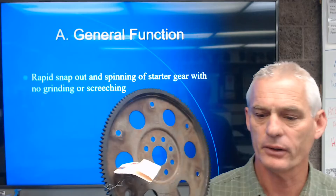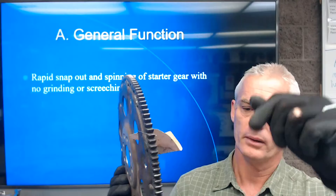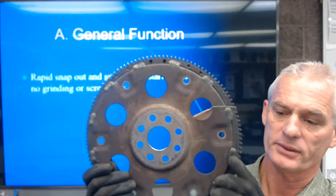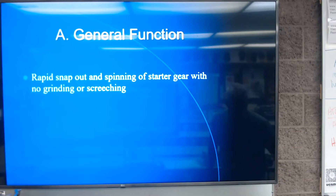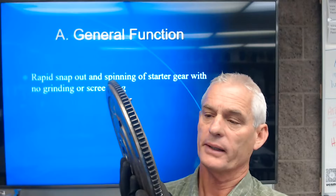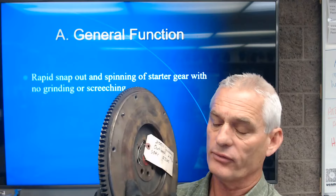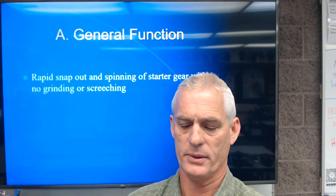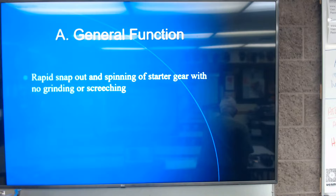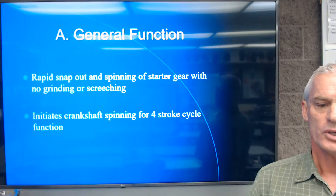I have here an automatic transmission ring gear — we call it a flex plate. The ring gear gets welded to that flex plate. The manual transmission flywheel behind me is much heavier because we use it as an inertial wheel to keep energy in motion, helping with torque. On the manual flywheel, the ring gear is just pressed on — not welded. Back in the day, when one side of the teeth got chipped, we'd take it off and flip it around to have a clean side for the starter gear to contact.